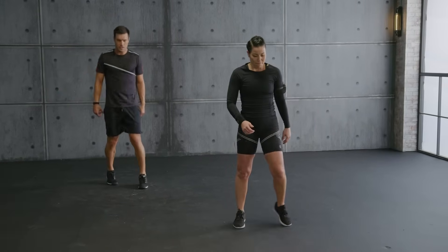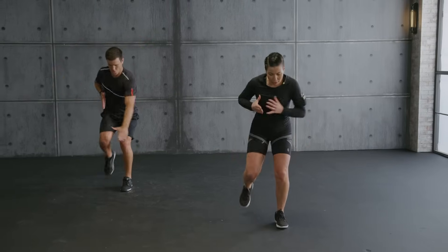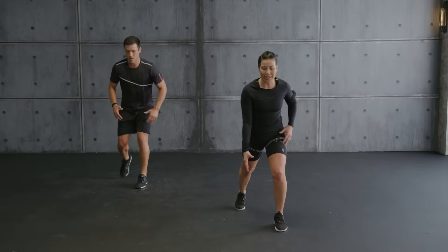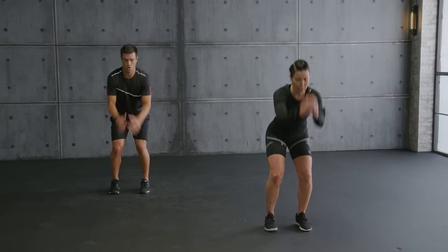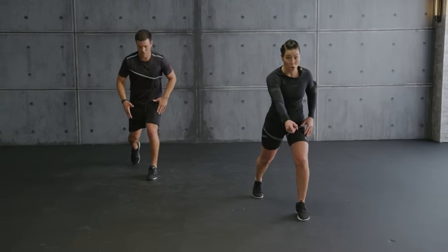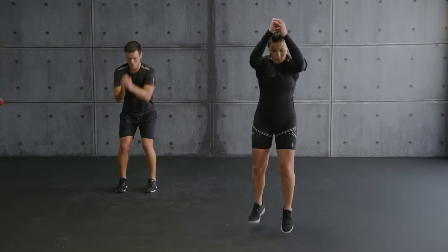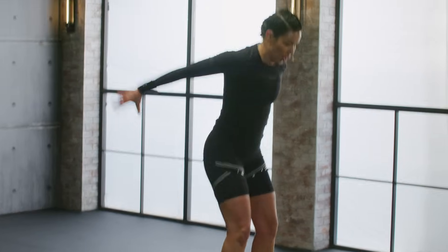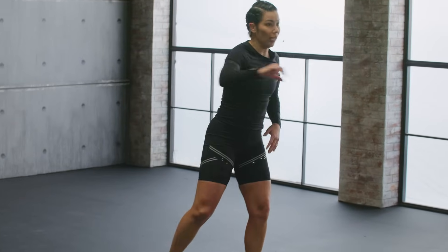Hold it. Catch a breath. Again — jump. Runner's lunge, stay low. You don't have to jump too high. Land softly, chest up. With me, forward, push back. Up. Get that lunge on that quad. Last one. Hold it.